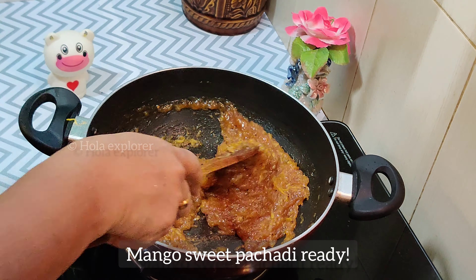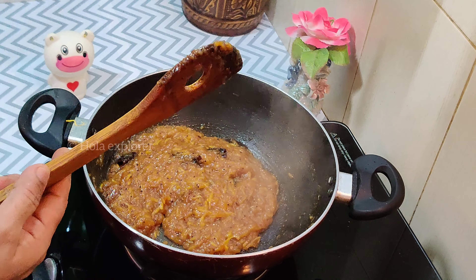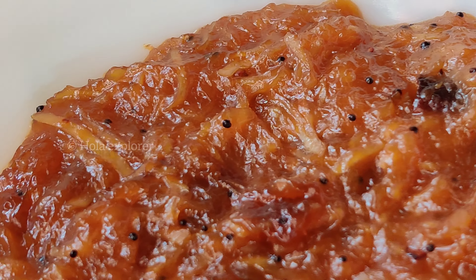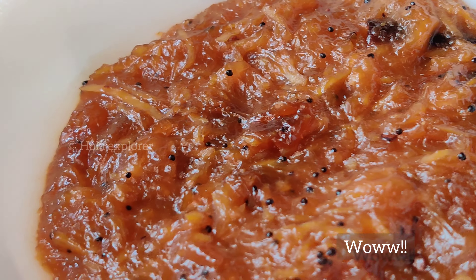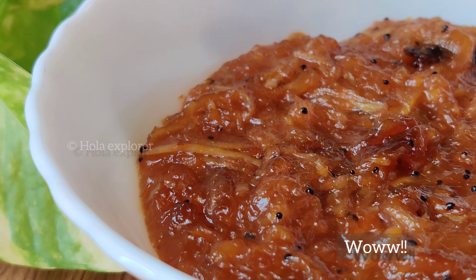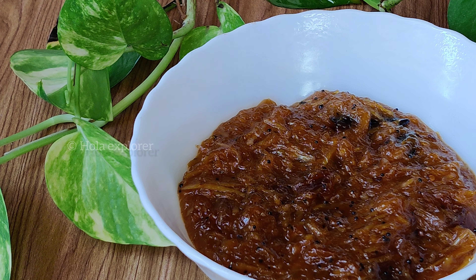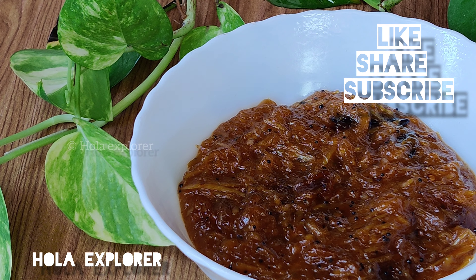The color and consistency is good. It's good to eat it. It's a spicy taste. You can eat it as a snack for meals. If you like this video, please like and share it. Subscribe to our channel. See you in another video. Bye bye!